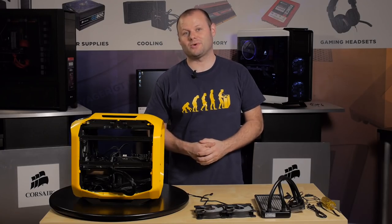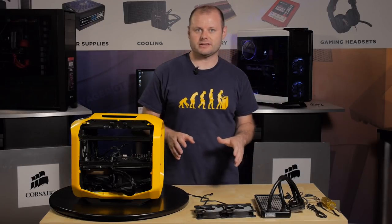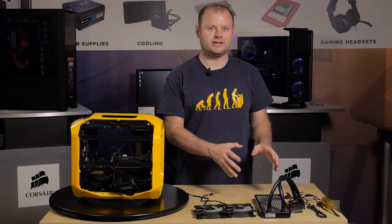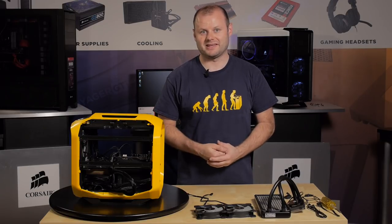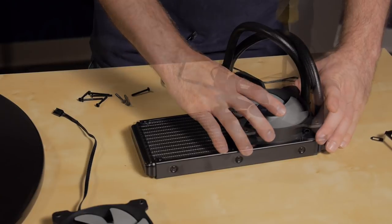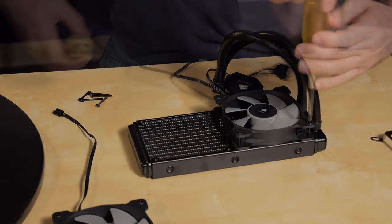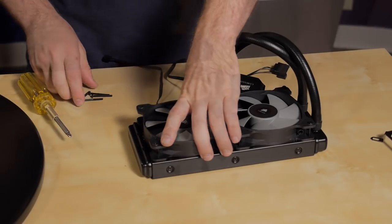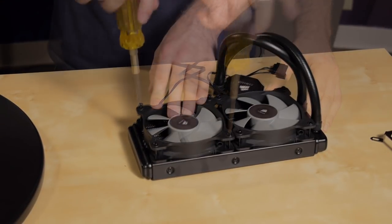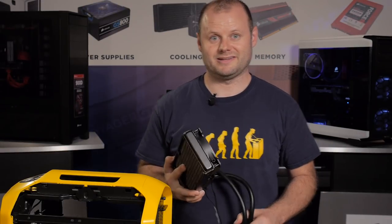Next I'm going to get the H100i liquid CPU cooler installed. I'm going to set up the fans for exhaust so I can actually install the fans on the radiator before we mount the unit in the case. All right, let's get this installed in the case.